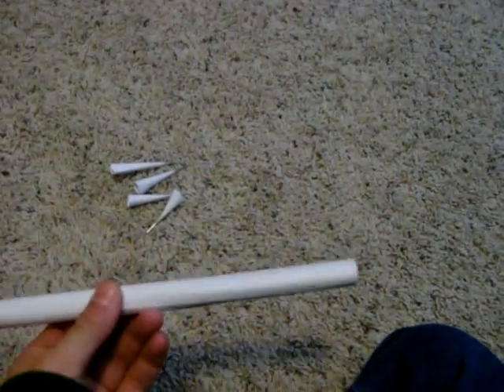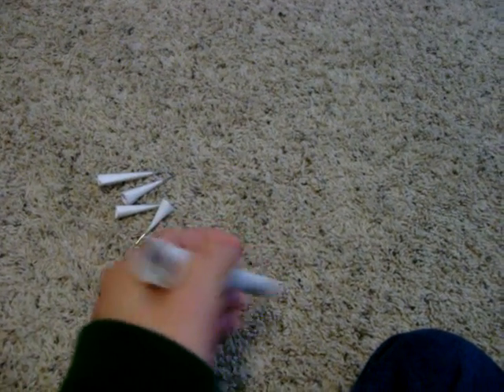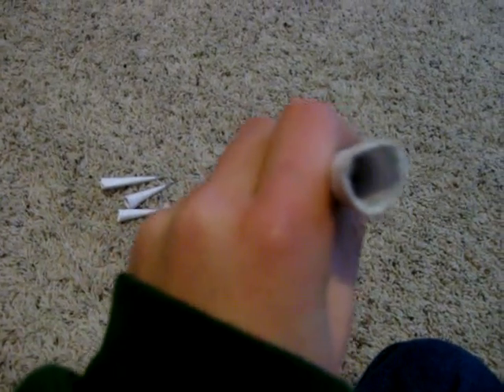First off I'm going to get started with the tube. This is just simple rolled up paper. You can roll it up to any size you want. I recommend kind of small or kind of medium like this.